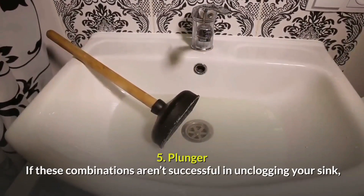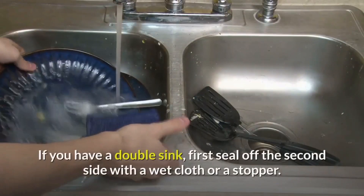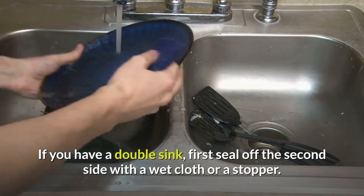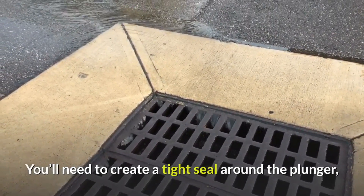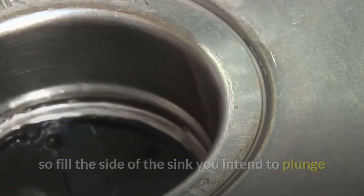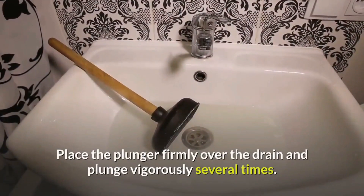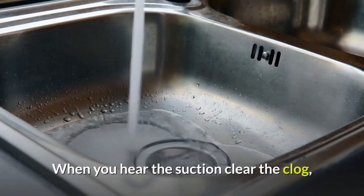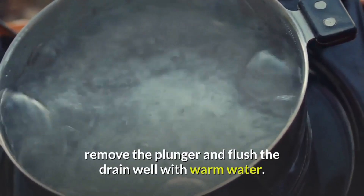Plunger: if these combinations are not successful in unclogging your sink, reach for a common household plunger. If you have a double sink, first seal off the second side with a wet cloth or a stopper. You'll need to create a tight seal around the plunger, so fill the side of the sink you intend to plunge with enough water to cover the bell of the plunger. Place the plunger firmly over the drain and plunge vigorously several times. When you hear the suction clear the clog, remove the plunger and flush the drain well with warm water.